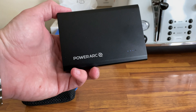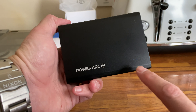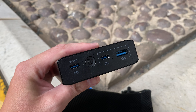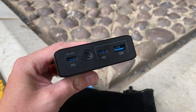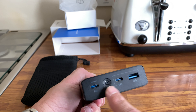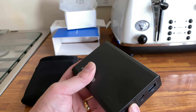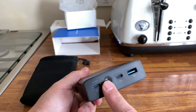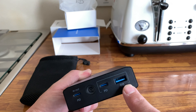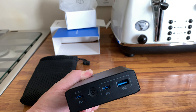As you can see, you've got your Power Arc branding and your battery percentage indicator — up to four dots. Turning it around, you've got a USB-C in and out, which means you can charge it from that port and also charge another device. There's also a display showing your battery percentage and a button to switch it on.